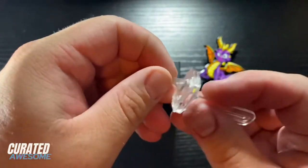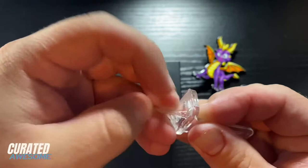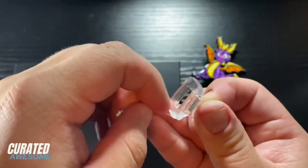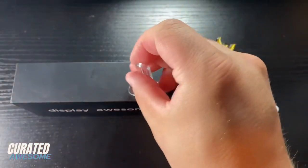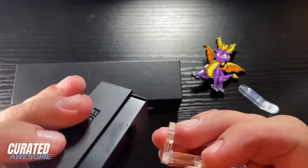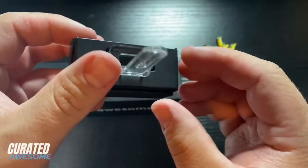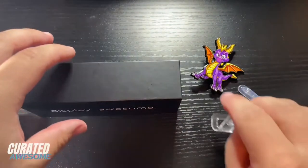So once you have that detached, you can take this glue off. And there we have what is called the action post. Now it will go back into the stand no problem — just put it in place and click it, and then pull it out and it's a lot easier the second time.